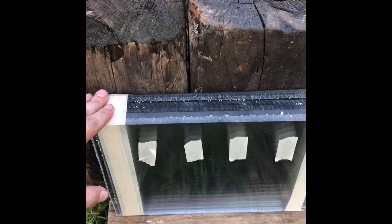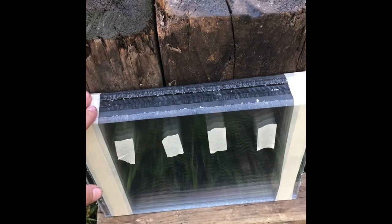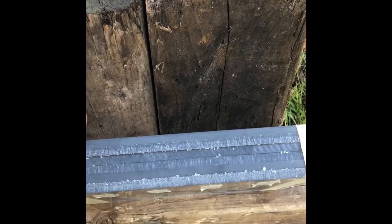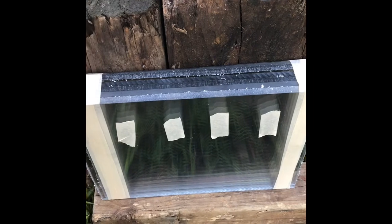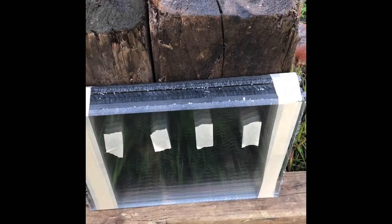I've been able to get my hands on some polycarbonate. This stuff is pretty expensive, it's not really that cheap. What I have here is six pieces of polycarbonate, each of them measuring three-eighths of an inch thick, with an overall thickness of two and a quarter inches. We're going to see how much penetration this has with four different calibers.